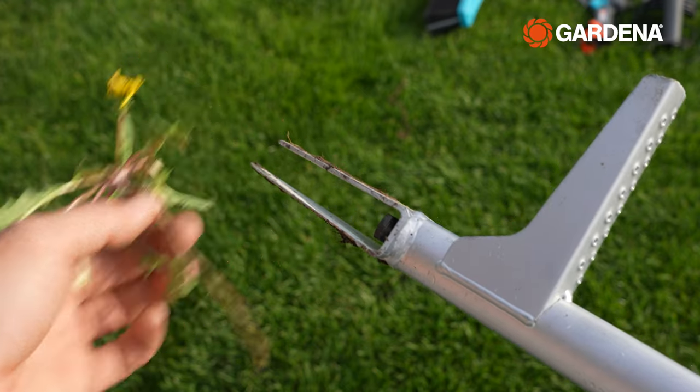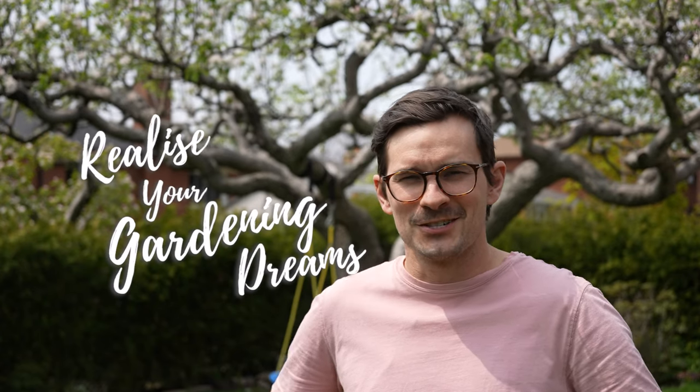And there you have it folks — I set up all my Gardena tools, cleaned off the salt and debris from the winter, pulled out some pesky weeds, and hydrated my lawn, all in a few hours thanks to Gardena's simple-to-use, innovative range of tools. Follow the links in the description below if you're looking to buy some tools or want to find out more information. The fun doesn't stop here though, because we've got the whole summer to check out new Gardena tools to help you realize your gardening dreams.